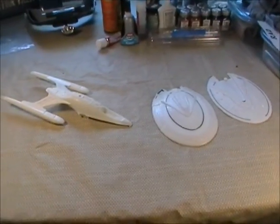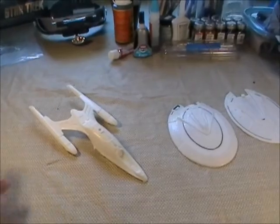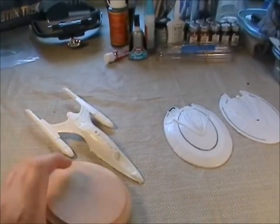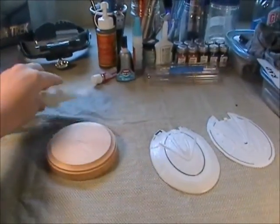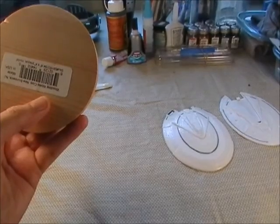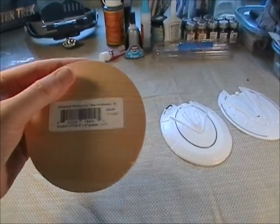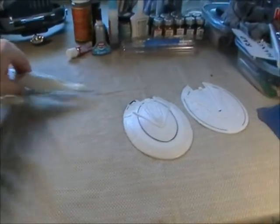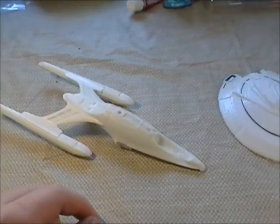Here's an update. As you can see, I've got the engineering hull assembled. I also got a base - a little base, but not a big model, so it kind of fits. I have to stain it a little darker so I'll stain it brown. I finished the assembly on the engineering hull.